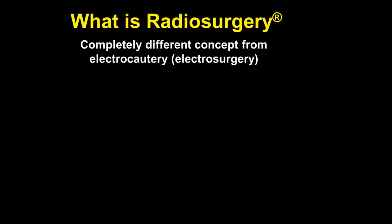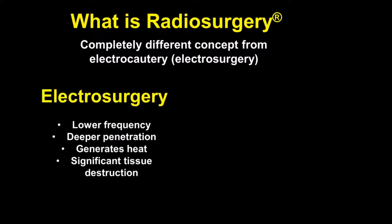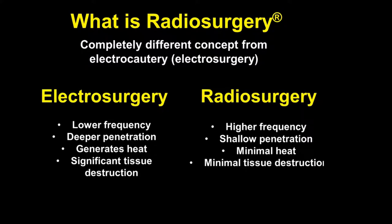Now, what is radiosurgery? It is a completely different concept from electrocautery or electrosurgery. With electrosurgery, we have a lower frequency, deeper penetration, generates heat, and significant tissue destruction. However, with radiosurgery, we use a higher frequency, shallow penetration, minimal heat, and minimal tissue destruction. The healing takes place very similar to the way it does when a laser has been used.